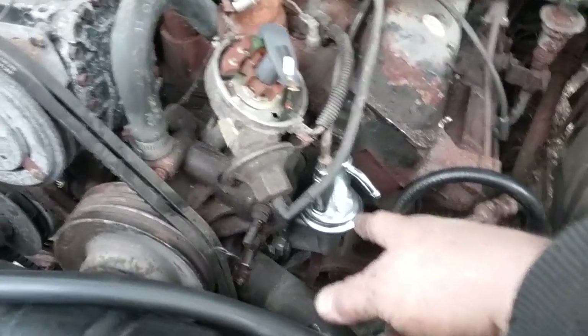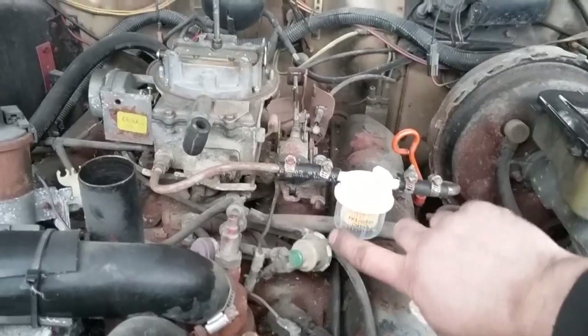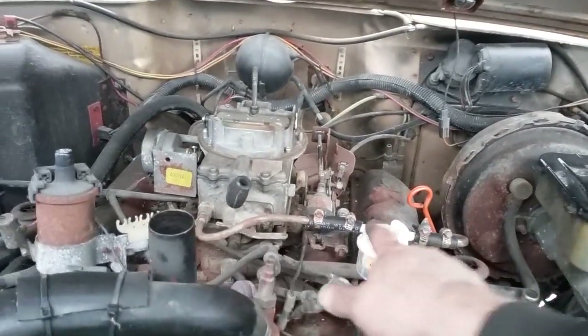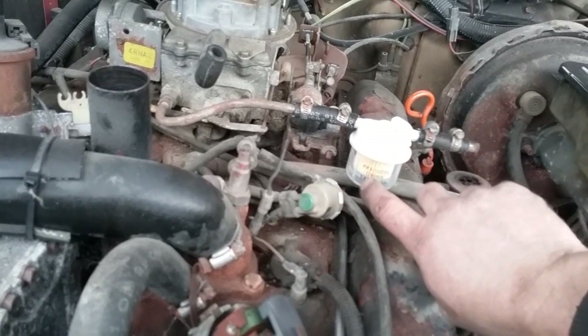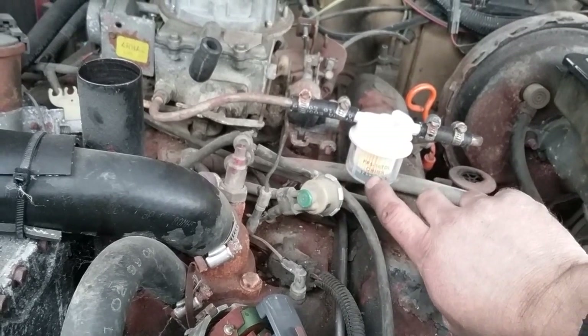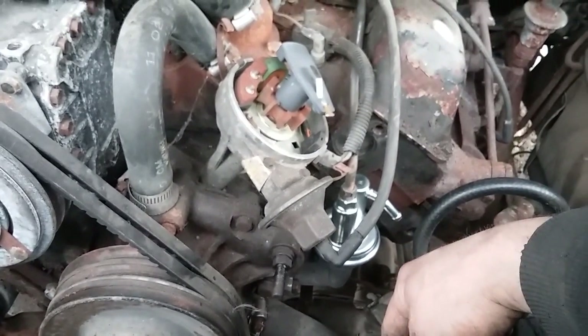I've got the fuel pump on there from the last video and I ran the lines — I used the original lines, just did a little bending. The fuel filter is hung right there. I like this fuel filter because you can see the contaminants floating around in the gas and you can actually see the gas going through the system — if it's running out of gas it won't be flowing, you'll be able to see it. That's all squared away.